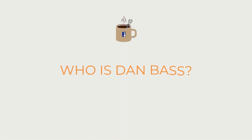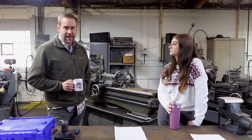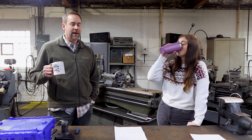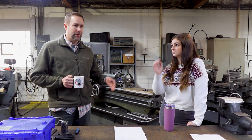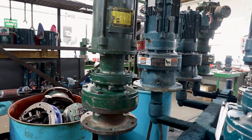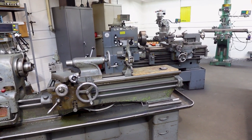Can you introduce yourself to the camera, tell us what you do in your shop here, what you use HinderRust on? My name is Dan Bass and I run MechPro Manufacturing. We're a custom manufacturer — we build mostly process equipment for other manufacturers. Being that we're a metal fabrication shop, we use HinderRust on all the metal surfaces primarily, whether it's parts that are going out or our machinery.